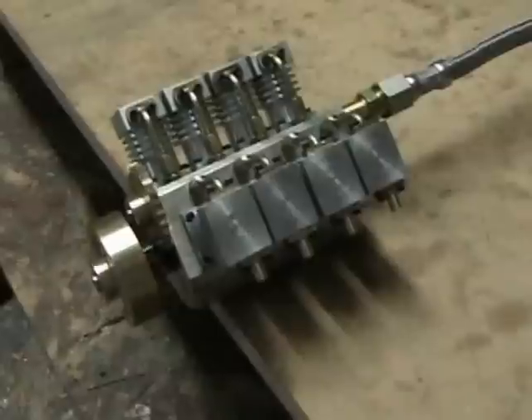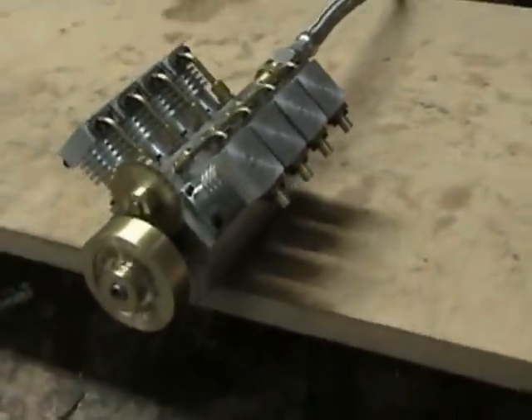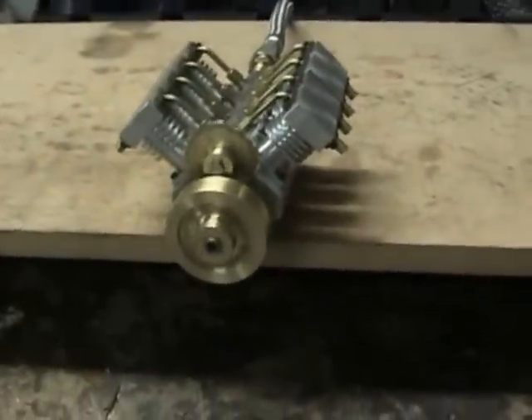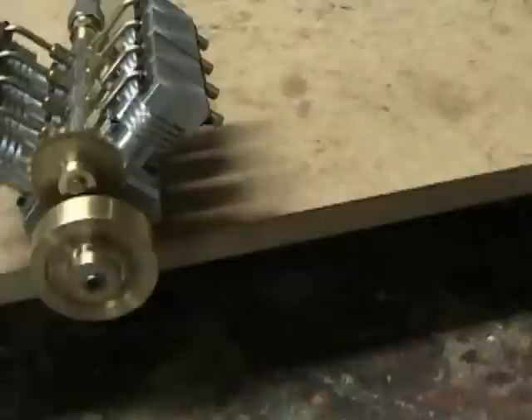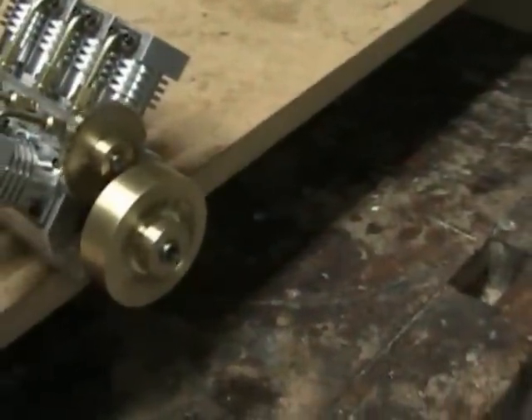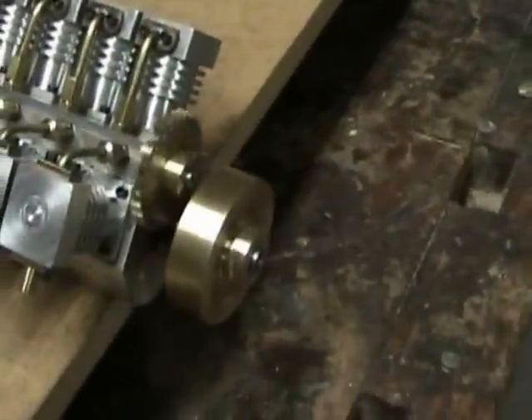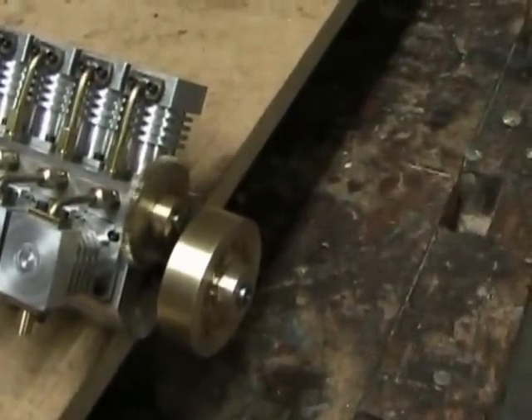Here's another video of the OV-8 engine with a small brass flywheel on it. It's not exactly in character with an airline or an aircraft engine, but it runs pretty smoothly with the small flywheel and the lower RPMs. Speed it up a little here.